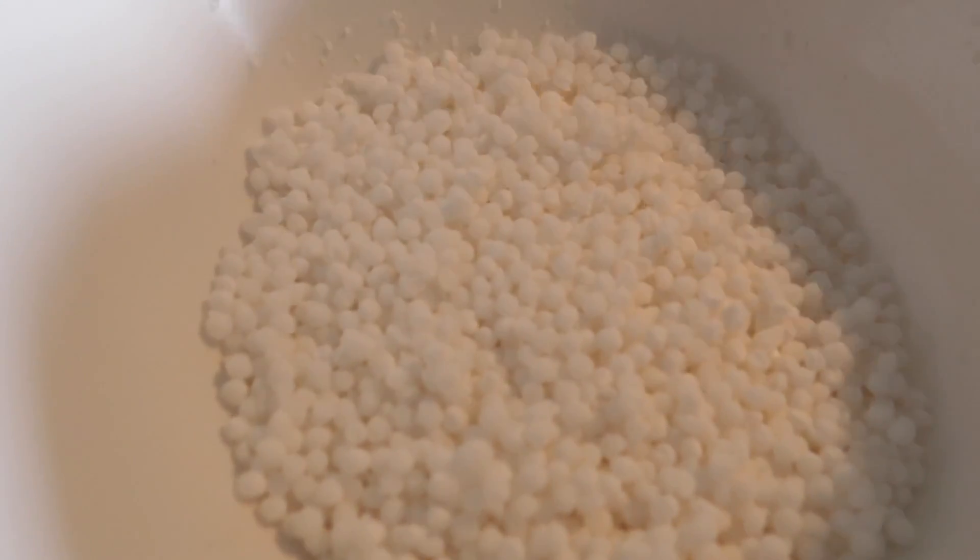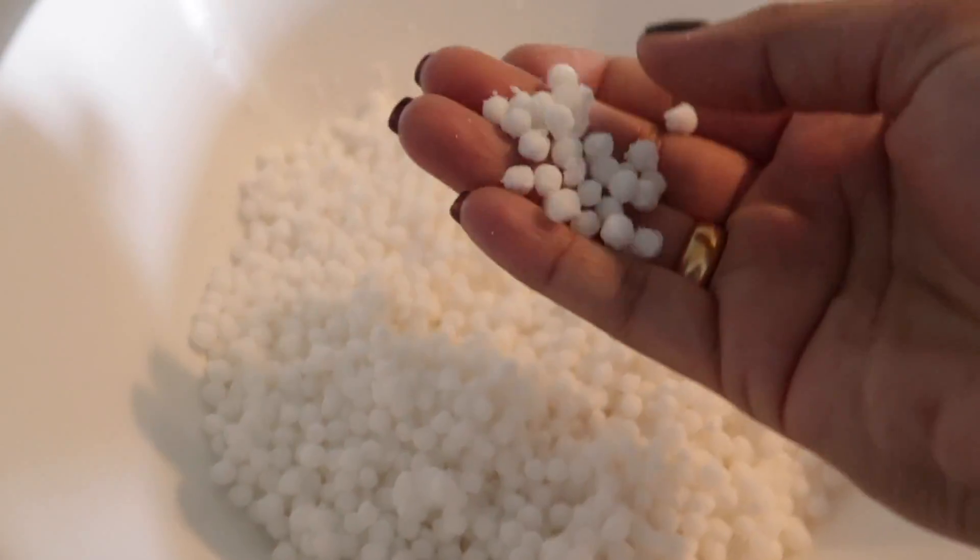The weather is not that great today, it's a bit of a dull climate, but I'm just getting myself up to clean the house. I'll just play some music and start the cleaning. So guys, this is the sabudana which I soaked last night.